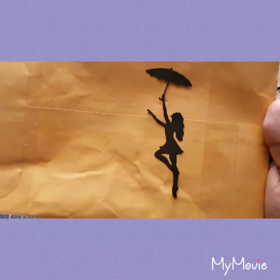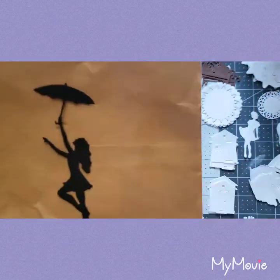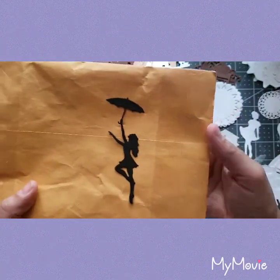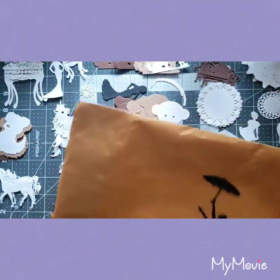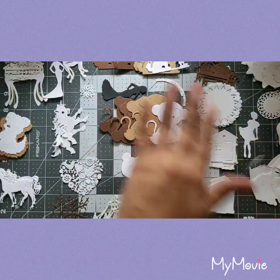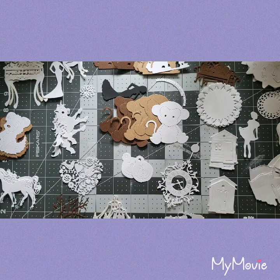I'm going to go nuts making cards now — I'm going to end up using all of this. Oh my goodness, they are gorgeous. I'm telling you guys, I was not expecting this at all — this was a total surprise.